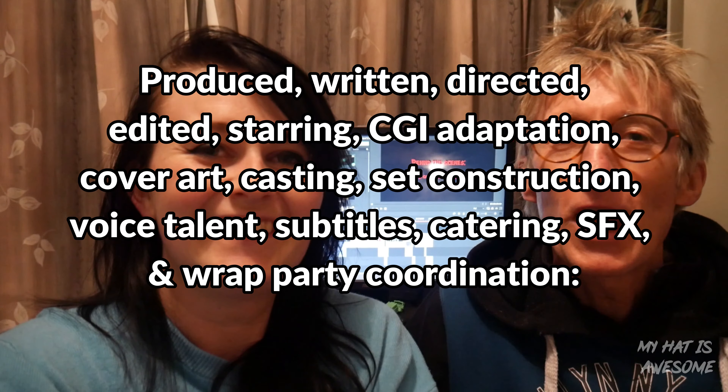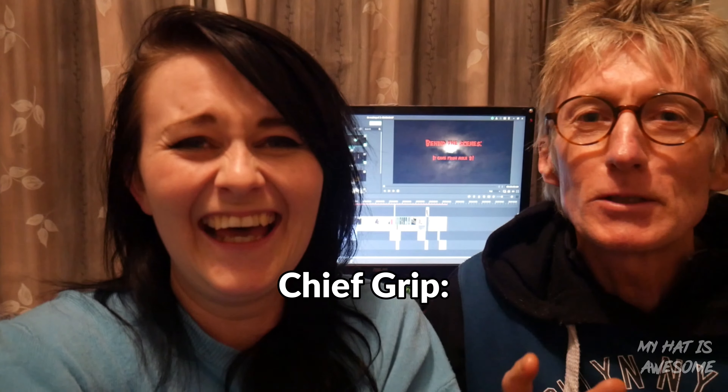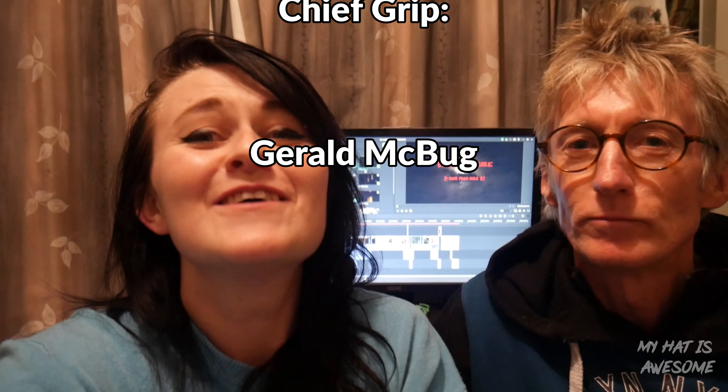Kia ora everyone! My head is awesome. I'm Mac. I'm Dad. And that is how you make the best movie of all time. You butted in — that's how you make the best movie of all time. Thank you guys so much for watching. Have a fabulous day. See ya. Bye.